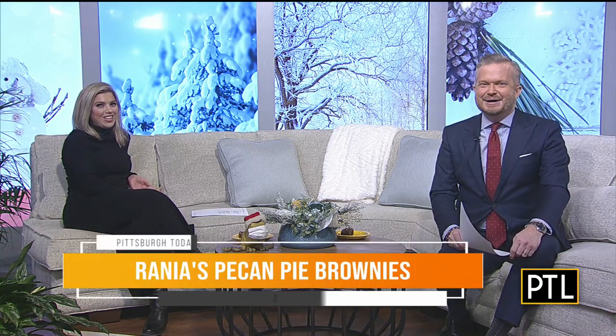Thank you Rain! Did you already eat one? I ate one and I'm starting on number two — we are derailing! They're fantastic. We do have a copy of the recipe on our website pittsburghtodaylive.com, so derail away. Keep watching here on Wednesdays for more good cooking with Rain. Next week she's making holiday appetizers — I could eat appetizers all day, followed by these brownies. Skip the entire meal — that's the plan!